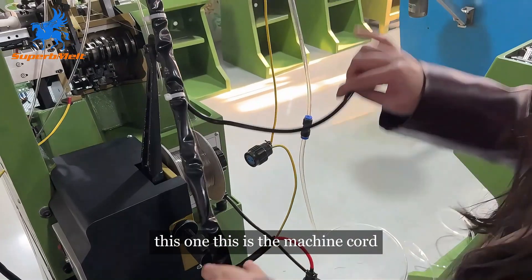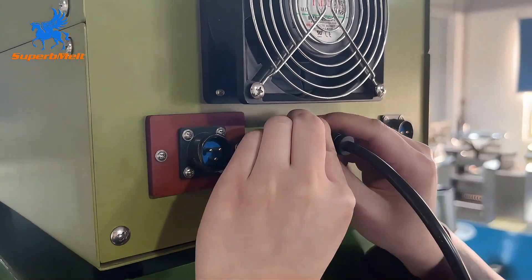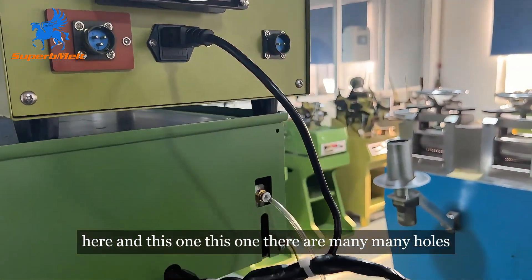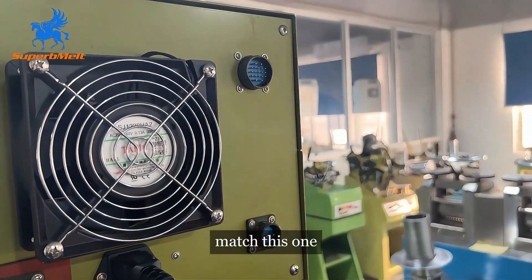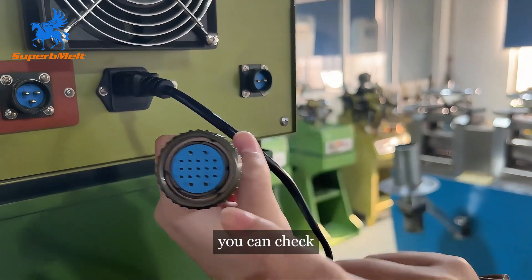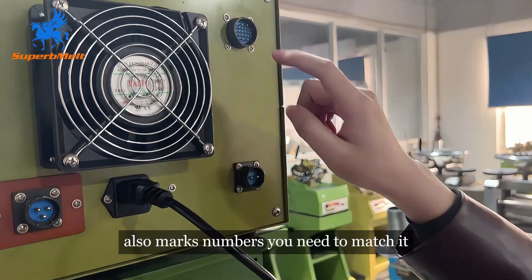This is the machine cord here. There are many, many cords. Match this one. You can check — they have some numbers. Also, on the numbered connectors, you need to match them.